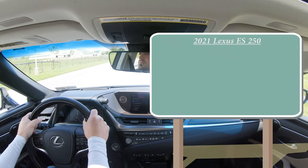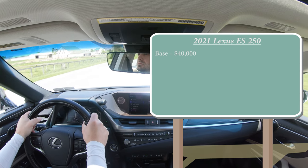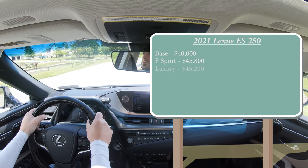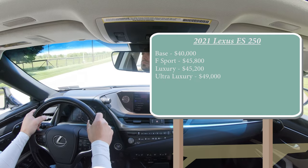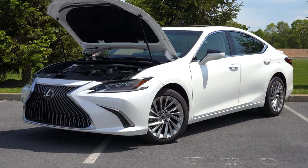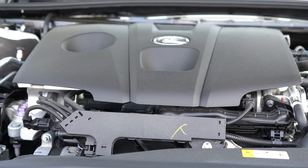There will be a few different trim levels for the 2021 Lexus ES. The base trim starts at $40,000 even. Then there is the F Sport starting at $45,800, the Luxury — which is the one we have today — starting at $45,200, and the Ultra Luxury starting at $49,000 even. Regardless of trim level, the powertrain on the ES250 will be the same.